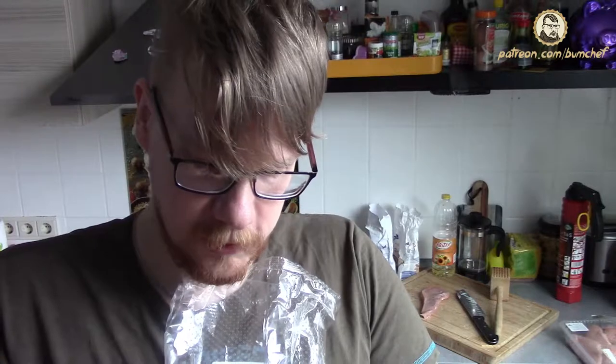Not those American beans where a single bean is bigger than your thumb, but so-called Buschbohnen - German Buschbohnen. This is a single bean.